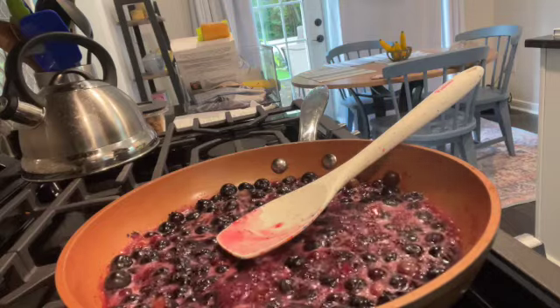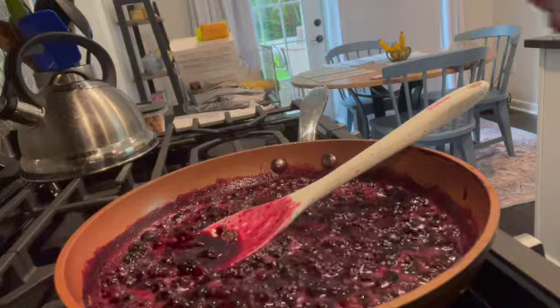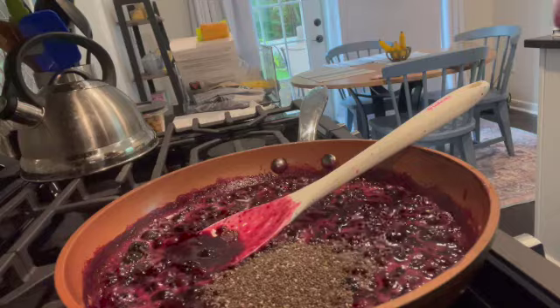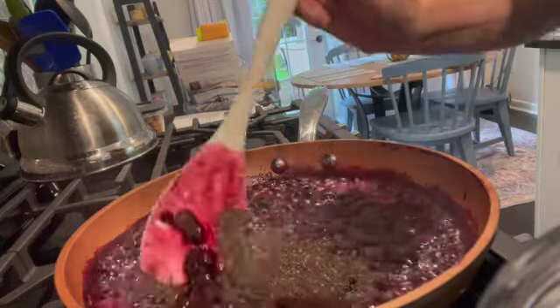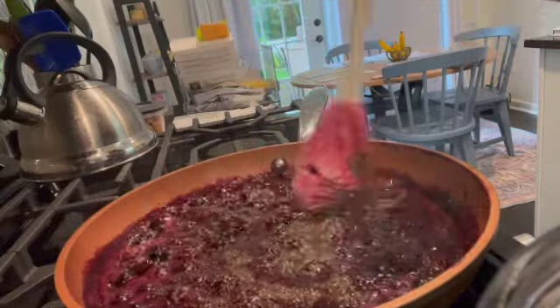I wanted to get this done because I will not be here this weekend. Here it is, it's really going now. I'm gonna add in three tablespoons of chia seeds, mix that in, and then that cooks for about five to ten minutes so it mixes in real well.